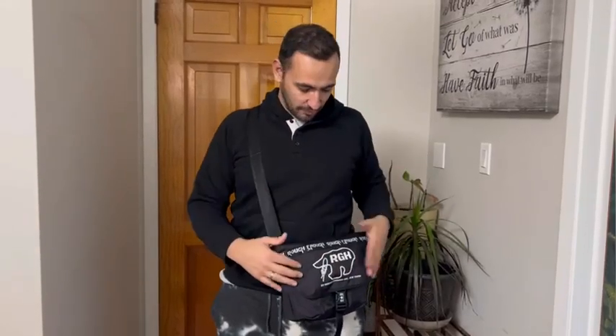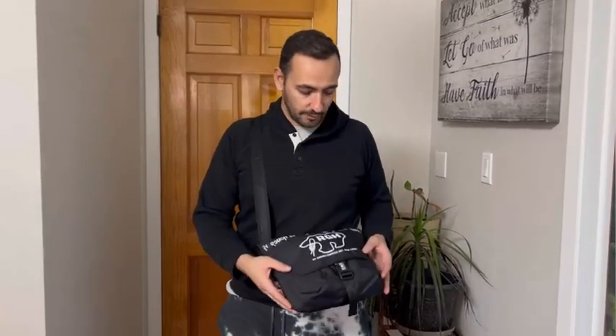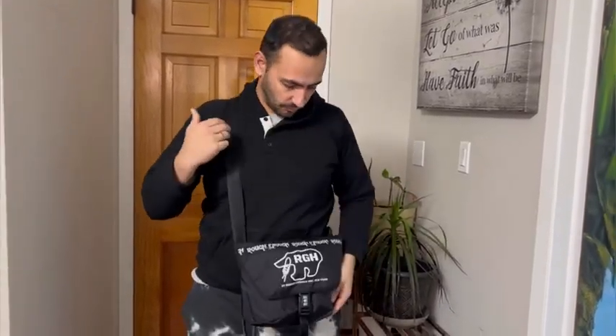Hi guys, today I'm going to review this messenger bag, or travel bag, whatever you want to call it. It's a great bag, super nice, super well-made, water resistant, and it has an adjustable strap.